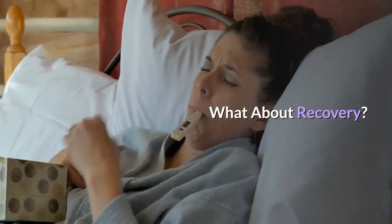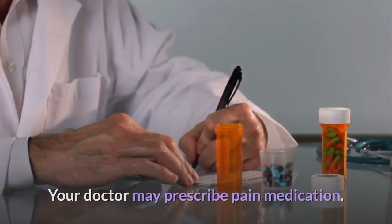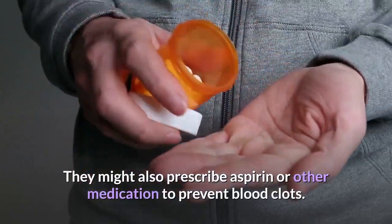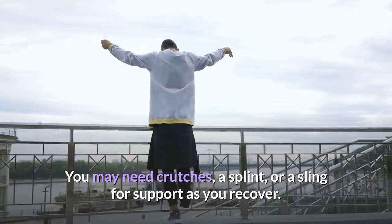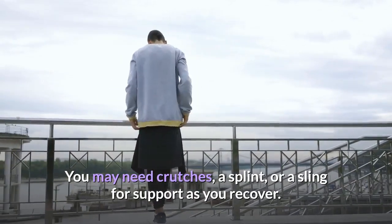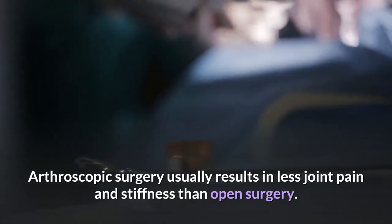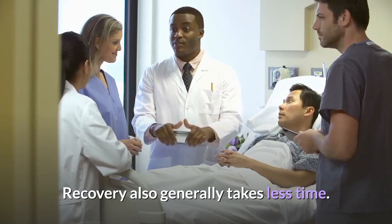What about recovery? You may have some pain in the joint after surgery. Your doctor may prescribe pain medication, and might also prescribe aspirin or other medication to prevent blood clots. You may need crutches, a splint, or a sling for support as you recover. Arthroscopic surgery usually results in less joint pain and stiffness than open surgery, and recovery generally takes less time.